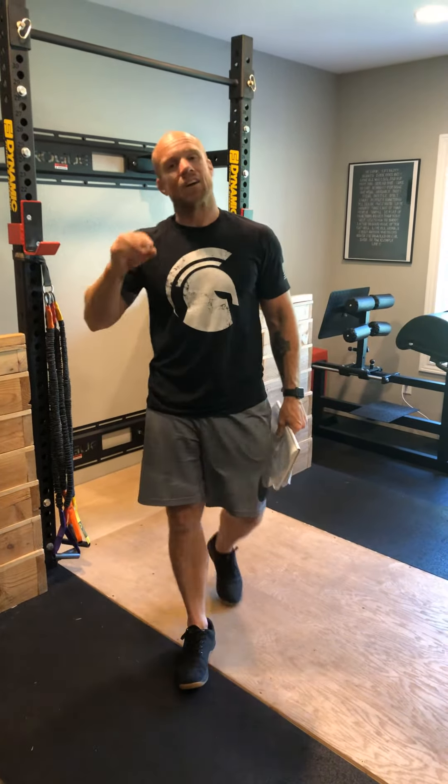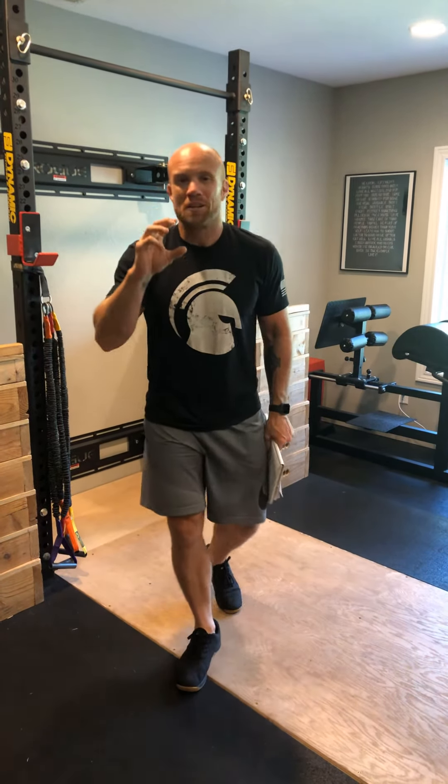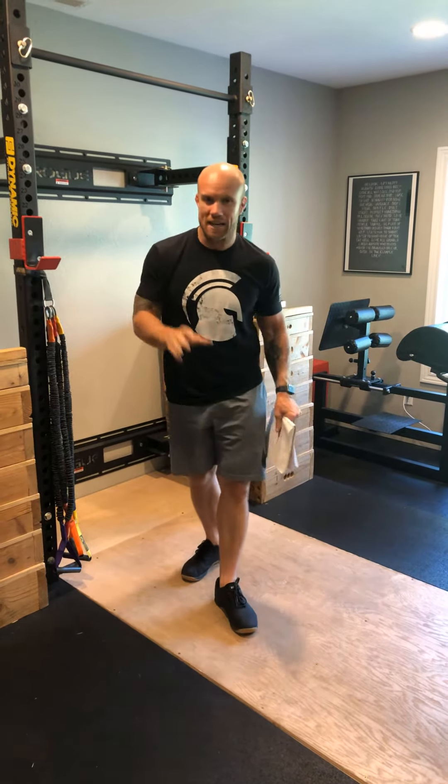What's up Spartans? It is game day Saturday and today's workout is going to be an AMRAP, so you're going to do as many rounds as possible, but it's going to be broken down into three sections. It seems a little confusing, but it's not terrible.